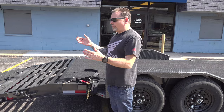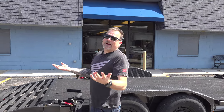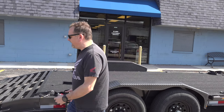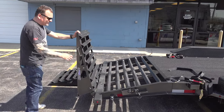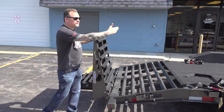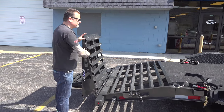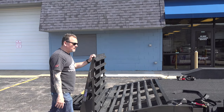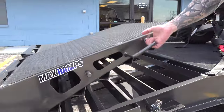Another super cool feature — one of the greatest features — is the max ramps. These are three-way ramps. Basically how they operate: I could drive down the road with them up like this if I have a huge vehicle or equipment load and need to utilize that three or four feet of extra space, or if I have a flat load of lumber I can just put them down and then I have my whole flat load.